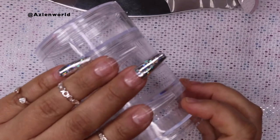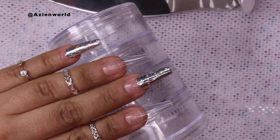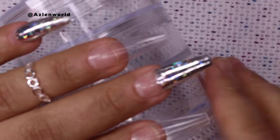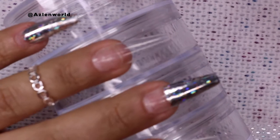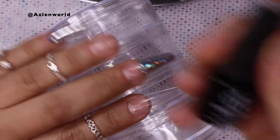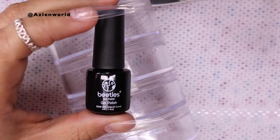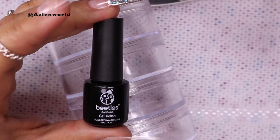Once we're done with the gloss top coat, look how pretty this foil looks — it looks really, really pretty! So the next step will be gel polish. I'm going to use the brand Beetles — you can get this brand on Amazon, it's really cheap. I got a kit of a few of them and they come in different colors, so this will help me a lot for the tutorial. We're going to be using color 343.